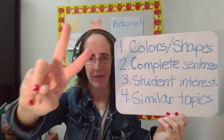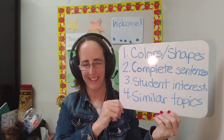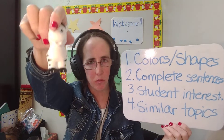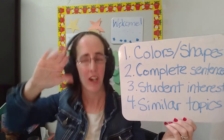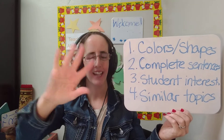Tip 2: Help your student speak in complete sentences. For example, instead of saying 'zebra,' they would say, 'The zebra is white.' Or, 'The zebra is white and black.'